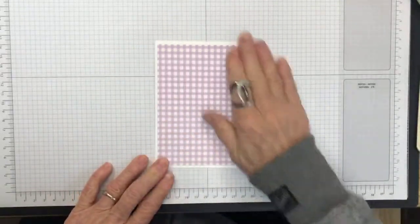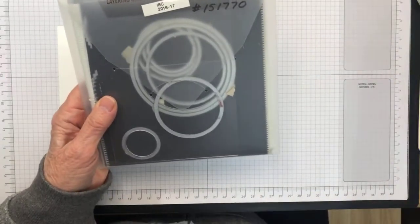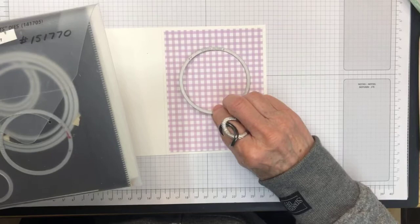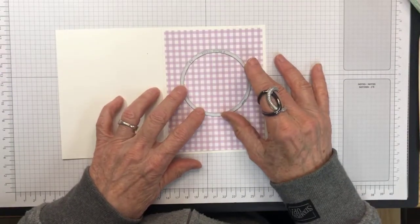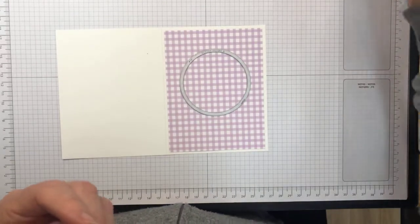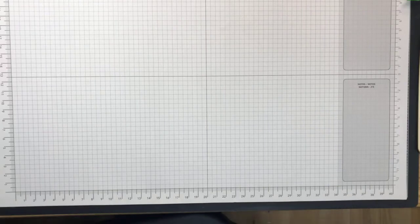Next I'm going to use the layering circle framelits. I'm going to use the third largest circle and cut it out of the front panel. I want to preserve the white card stock piece from the center for use inside the card — that's why I didn't want glue in the middle. I'll pop over to my Big Shot and run this through quickly.